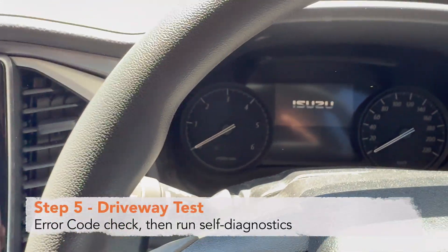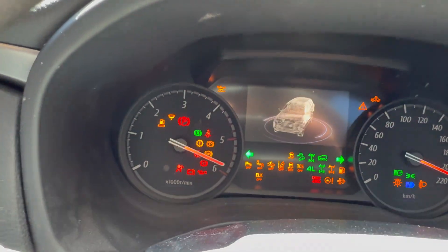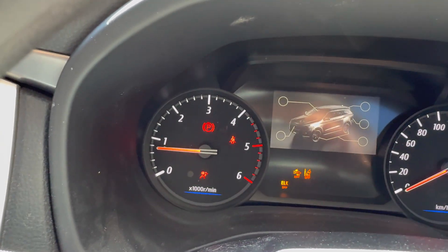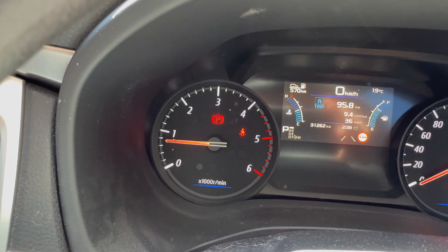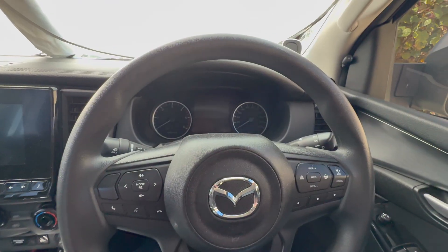The first test is to start the car and check there aren't any warning lights. No warning lights — no engine light and no transmission error light. The installation's complete, so we'll run the self diagnostics.